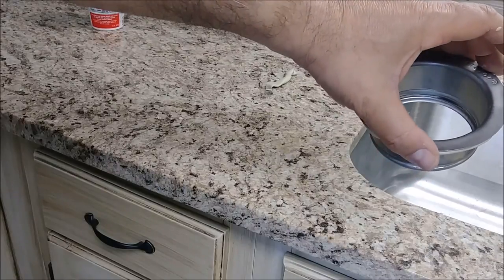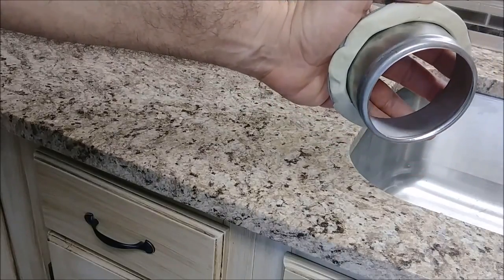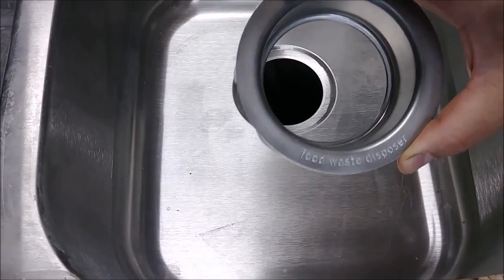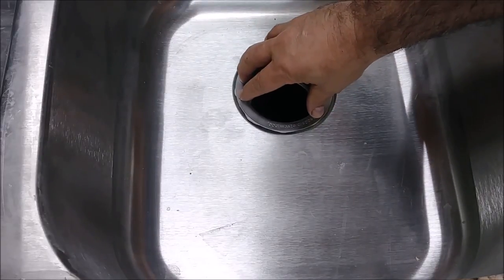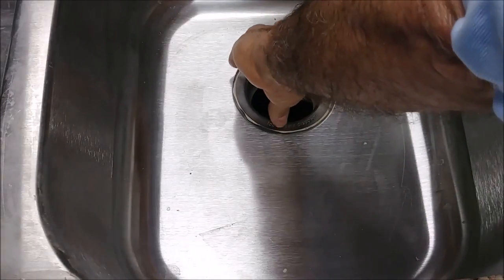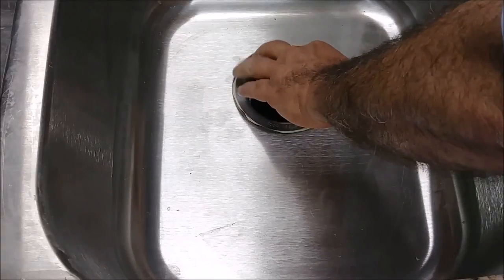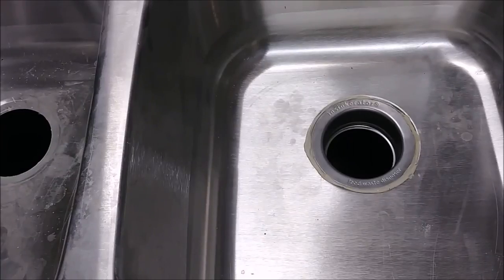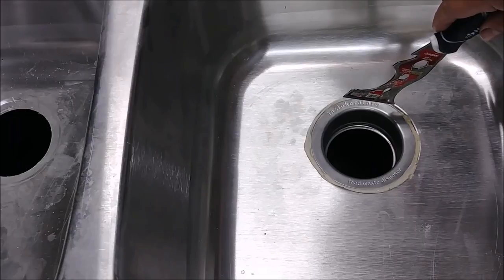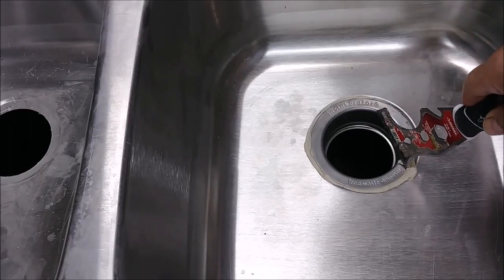That's the way the flange looks before I insert it to the sink — the putty is all over here. I take the flange and just put it inside, pressing it tightly as much as I can. Don't worry, the excess putty will be removed very soon. You can see the excess putty, which I will remove with a utility tool.